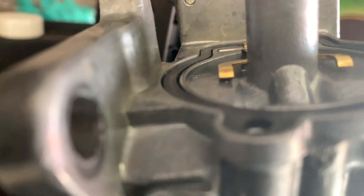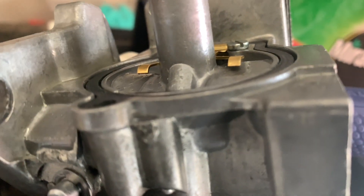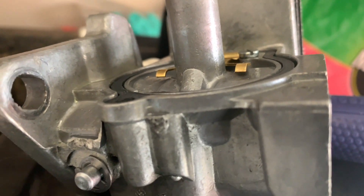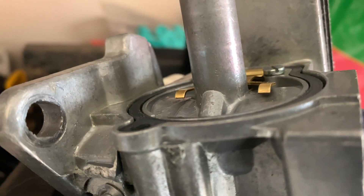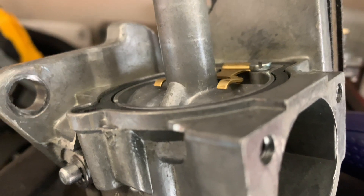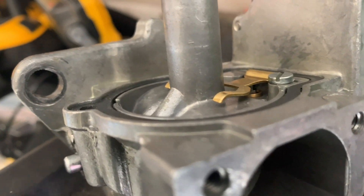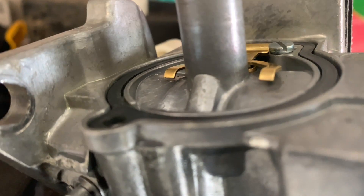We're going to slightly bend those tabs so they look about the same — almost touching but not quite touching — and then put the bowl in to see how it looks and check if it's level. That's what we're trying to do: close the needle without bottoming out on the actual housing first.